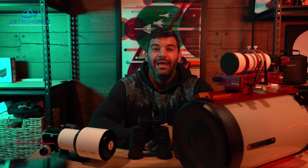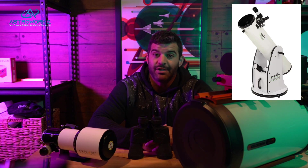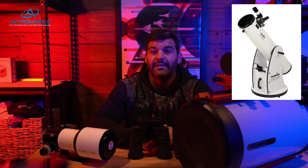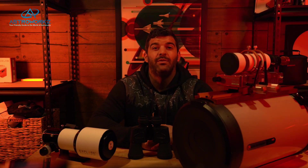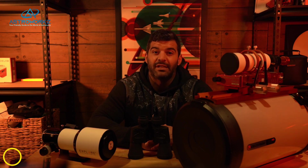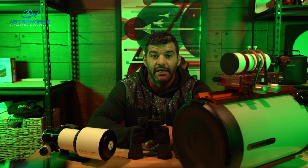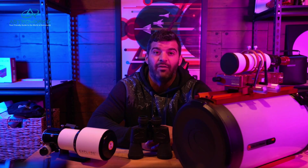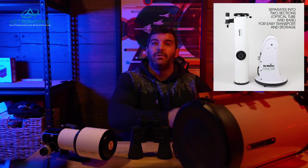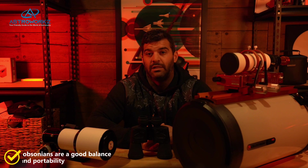Now let's talk about telescopes and what astronomers suggest when starting out. Everyone will preach Dobsonians since they're easy to use and offer a lot for beginners. There are go-to versions and manual versions. The reason Dobs are great is that they use big mirrors — the bigger the mirror, the more light it lets in, and the more you can see in detail. Acclimation time can also depend on mirror size, and collimation is sometimes necessary. Transportation is easy since most have alt-az boxes that can be separated from the tube. They range from six inches in diameter all the way up to 20 inches or bigger, depending on your budget.